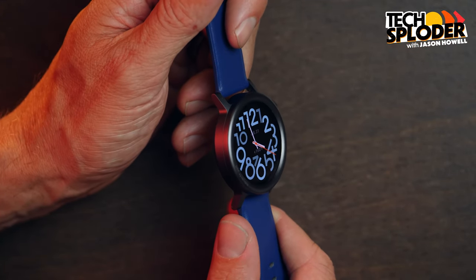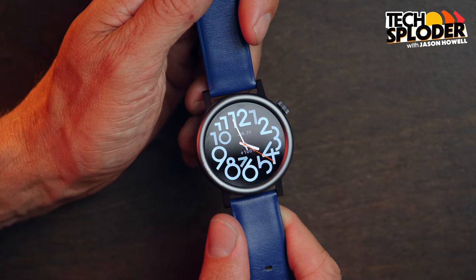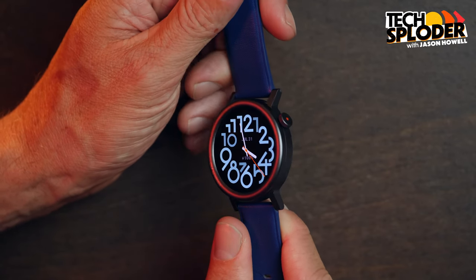In a sea of smartwatches that all cost from $200 to $650 and usually last anywhere from 24 to 36 hours off charger, Nothing came along and released the new CMF branded Watch Pro 2 — a minimally stylish smartwatch that costs, get this, $69. But you know what they say: what's the catch? Well, I'm happy you asked. I'm Jason Howell, and do I have some opinions to share on the CMF Watch Pro 2.